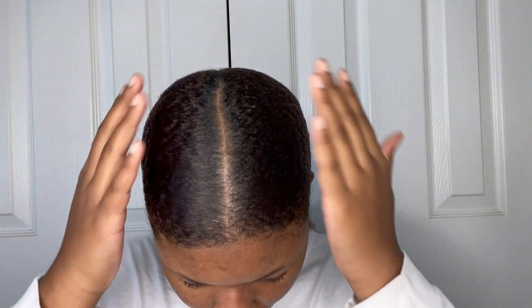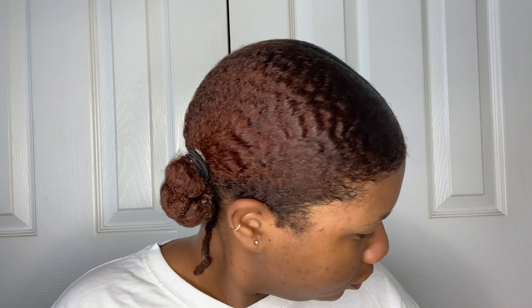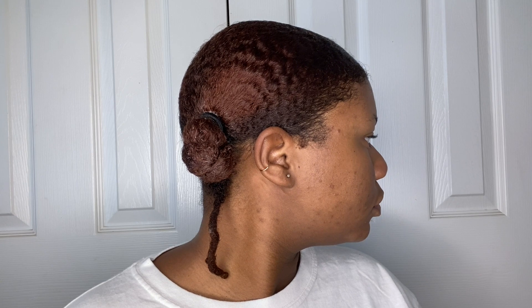This is the cute little in-between style you can wear when you're in the middle of wash day but you want to stretch your hair and have it moisturized. I did my hair with the intentions of that. I put this in on Thursday and left it in until Friday afternoon — that's when I finally took it out, and you'll see those results.